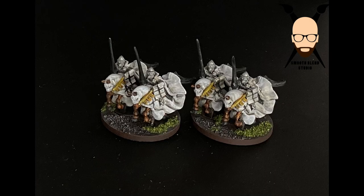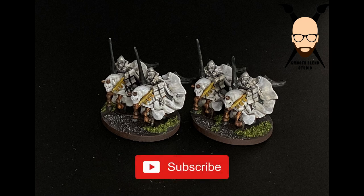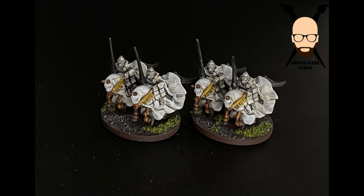Here are a couple of finished models — you can see the basing is finished there. I need to clean off my photo area! I hope you enjoyed this video, I hope it helps you, and I hope it motivates you to paint your models. If you have any questions, leave them down in the comments. You can reach me on Facebook or Instagram at smoothblendstudio. I hope you have a great time painting your models — thank you.